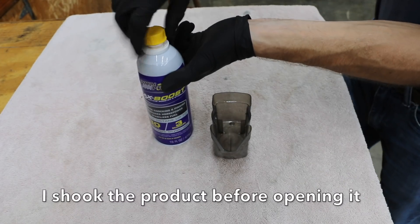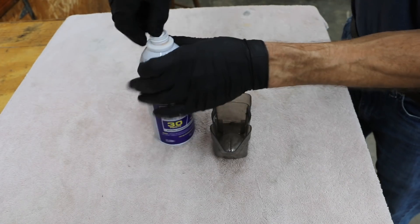I'm going to add 8 ounces to the engine. I'm going to go ahead and open this can up — it has a little tab.